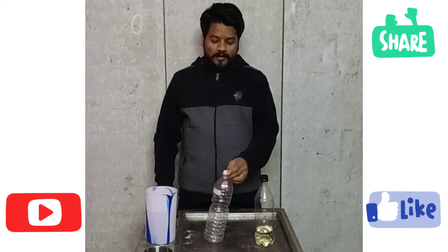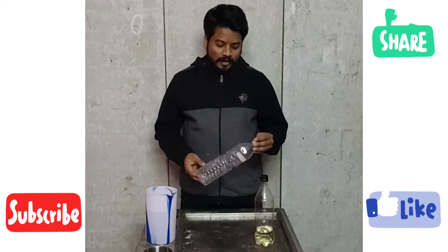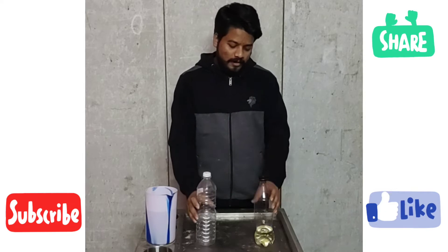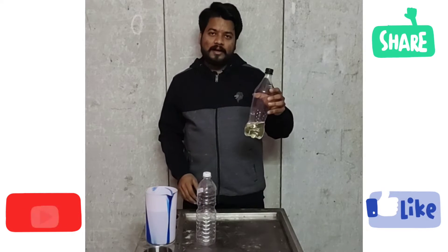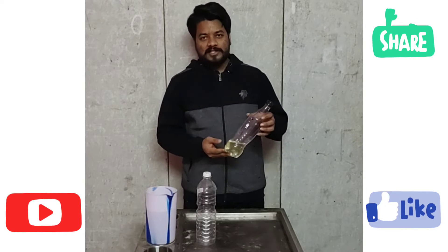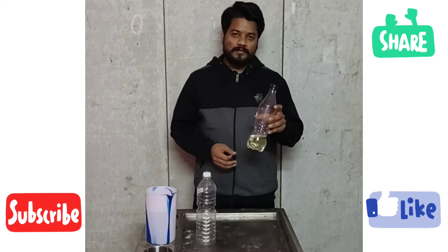Every day I am using Phenyl Concentrate. This is Phenyl Concentrate, available at the chemical shop. This is 50 rupees only.